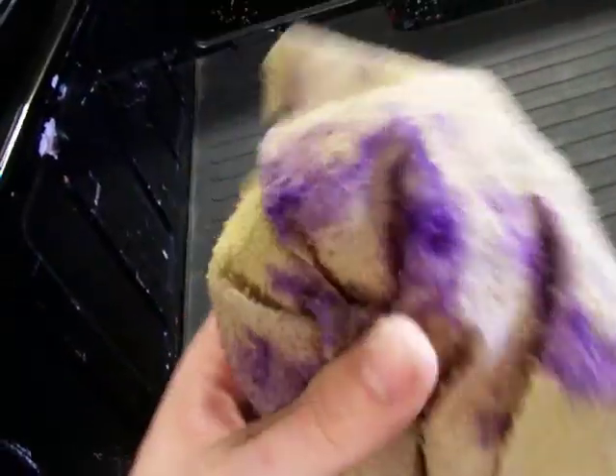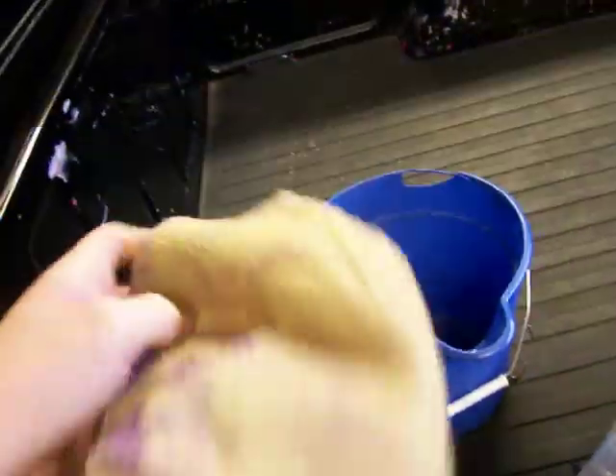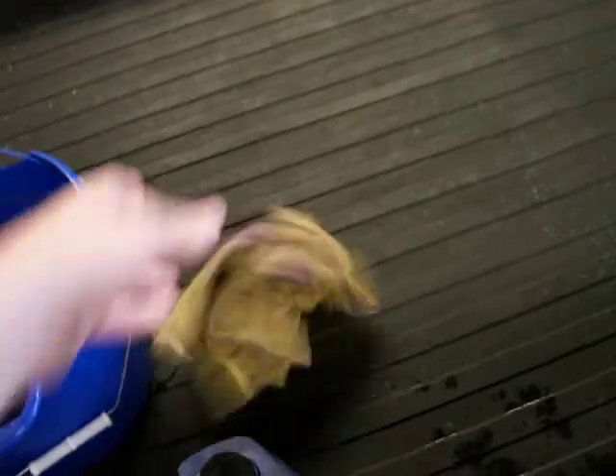You need your wash bucket, thoroughly cleaned out. And this is your wheel chamois — all your dirty grime chamois. As you can tell it's kind of rough, it's got dirt and stuff on it. That's a wheel chamois for more of the dirty parts.